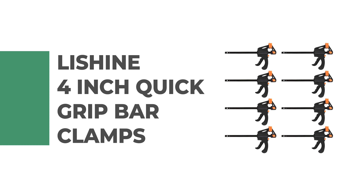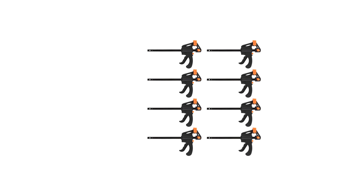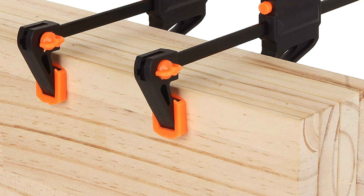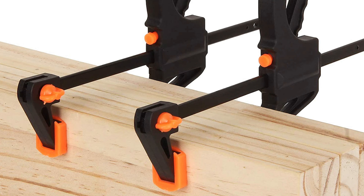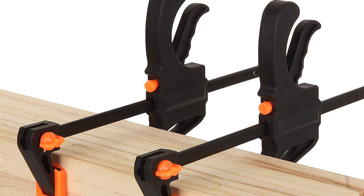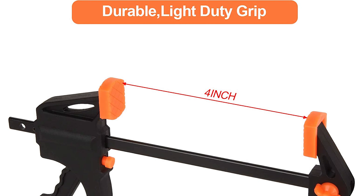Number seven: Leesine 4-inch Quick Grip Bar Clamps. Are you looking for a quality clamp that can handle your toughest projects? Look no further than the Leesine 4-inch Quick Grip Bar Clamps. These clamps can be used for a variety of tasks including working on motorcycle engines or installing car parts. They're also perfect for holding pieces of wood together while you're sanding, finishing, or painting them.